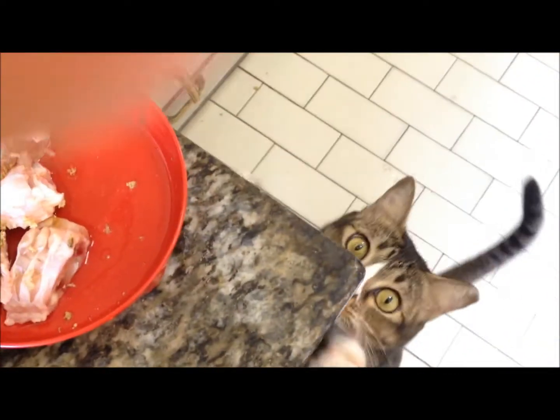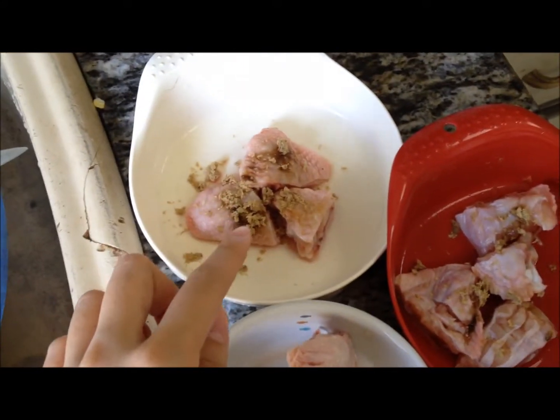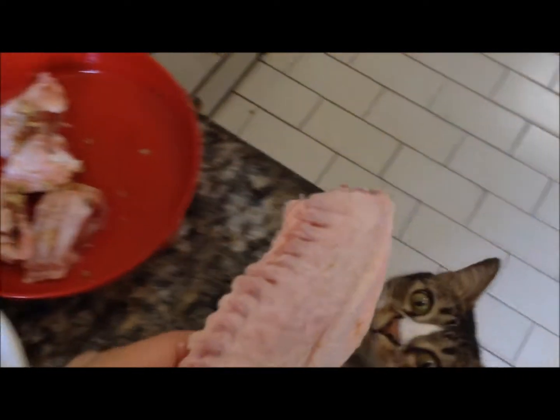Today we're going to talk about raw meaty bones. Here are some chicken wings, which I've put on a floral plate just for show, and some feline natural crumbles. And here I have a duck wing.